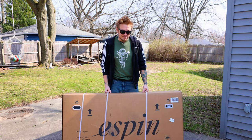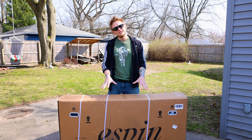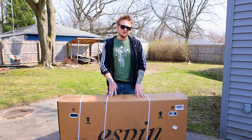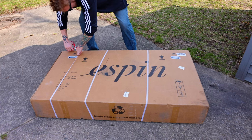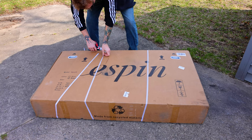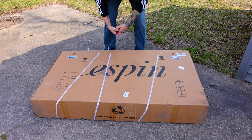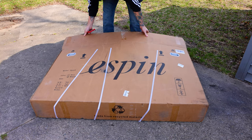I'm excited to bust it open and check it out, do a test ride and see what it's like. Let's go ahead and open this thing up, see what's inside, get it assembled, and then do some test runs. I've only rode an e-bike one time so we'll see how this compares. They say it comes mostly assembled so we'll see how much work we actually have to do to get it in riding operation.